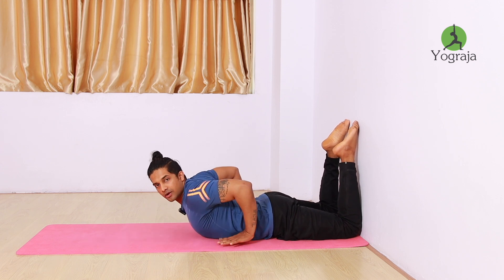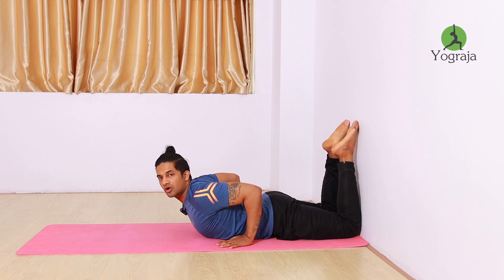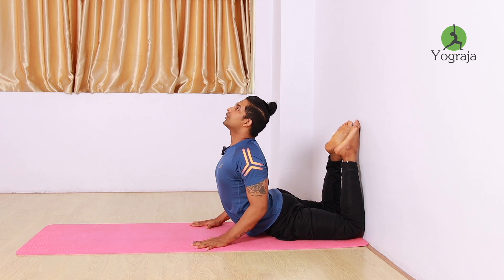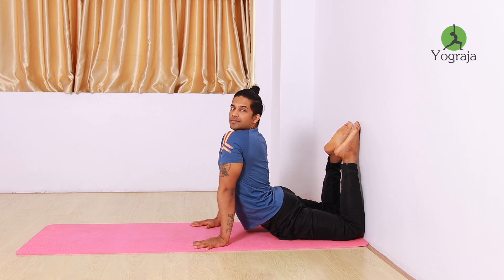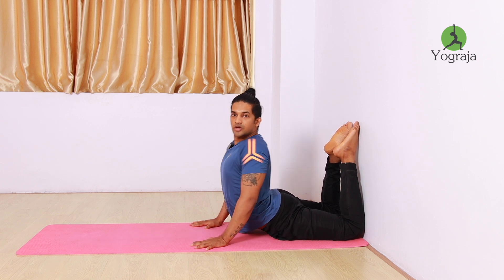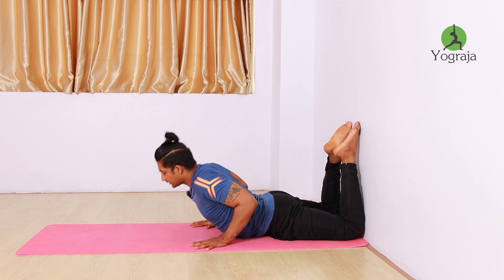Bring your wrist just beside your ribcage, or beside the navel if you're more flexible. If you're not flexible, keep it beside your ribcage. Elbows closer to each other. Now inhale and expand the ribcage. Don't just compress the lumbar — you have to move your thorax as well and give stretch to your ribcage. Roll the shoulders back and push your ribcage up with the help of the diaphragm.